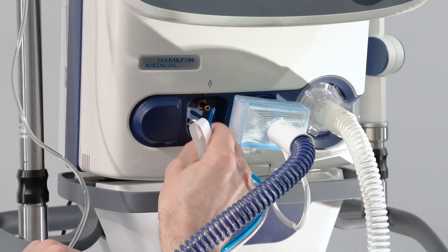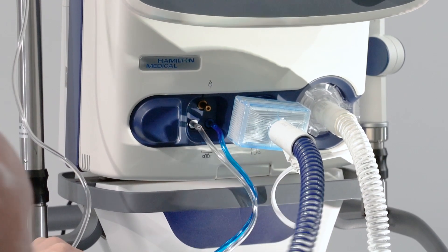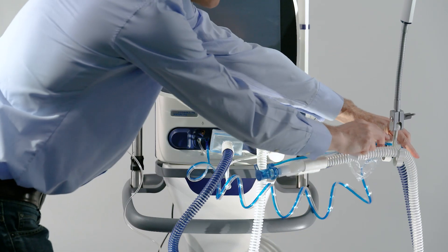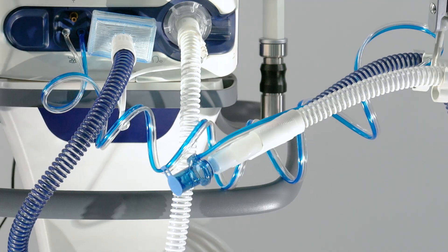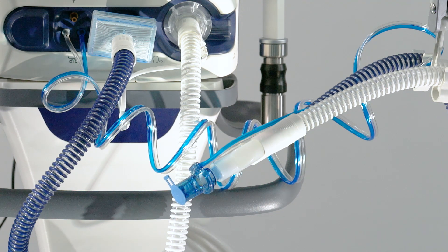Attach the blue and clear tubes to the flow sensor connection ports on the ventilator. To prevent water accumulating in the flow sensor and tubing, position the flow sensor tubing on top of the flow sensor. The gas temperature is measured at the Y piece by means of the temperature probe integrated in the inspiratory limb. Keep the inspiratory limb positioned correctly.